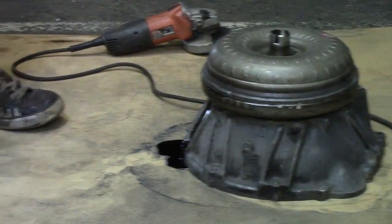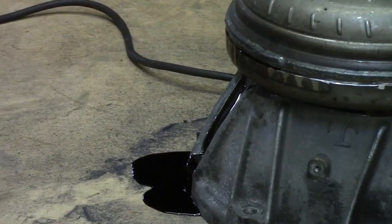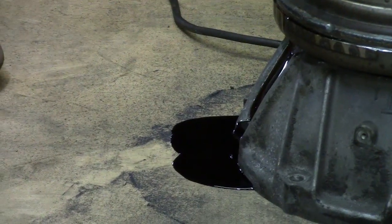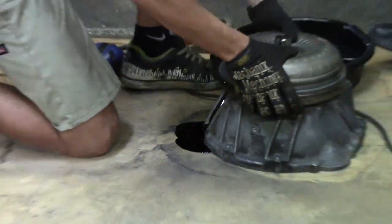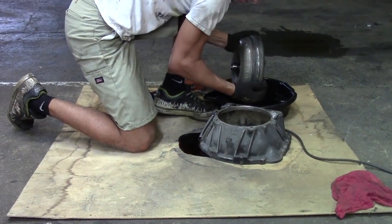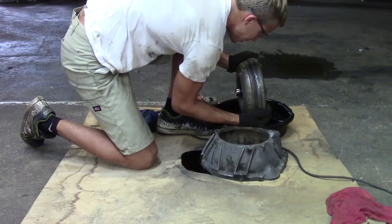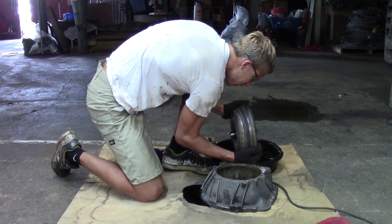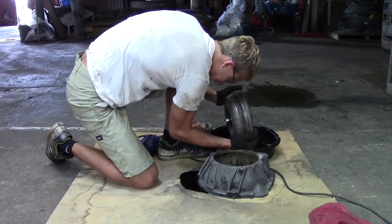We attempted to drain this before, but since there's so much pumps, turbines, and stators inside — which you'll find out what those are — it prevents all the stuff from draining out at first.